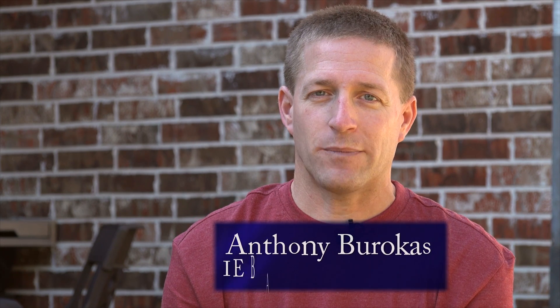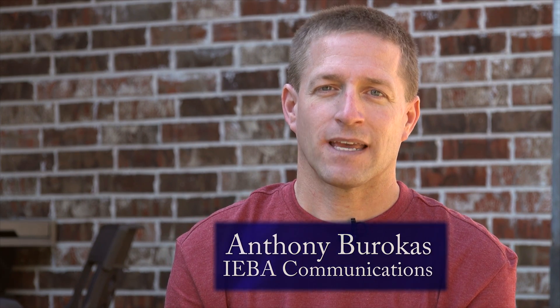This has been my look at the Sony Z150 4K HD camcorder. My name is Anthony Barokas. Thanks for watching.